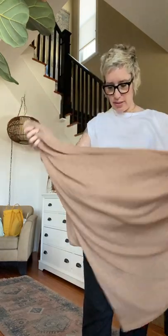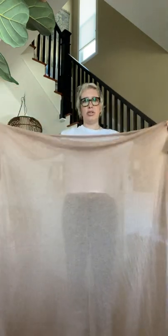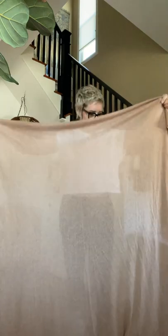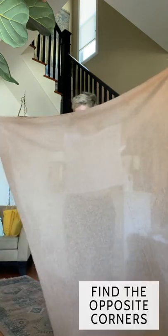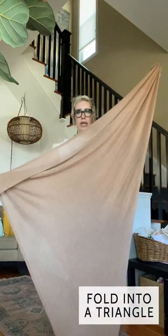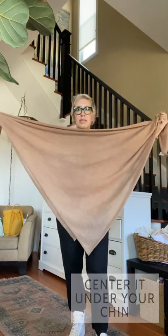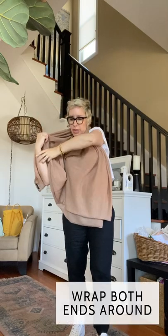This one is pretty big and rectangular, but what I like to do with most of them is find two opposite corners and make those meet into kind of a triangle. Then I put the center — you can see the point is under my chin — and wrap that side around and this side around, and then I just tuck this little end in under here.